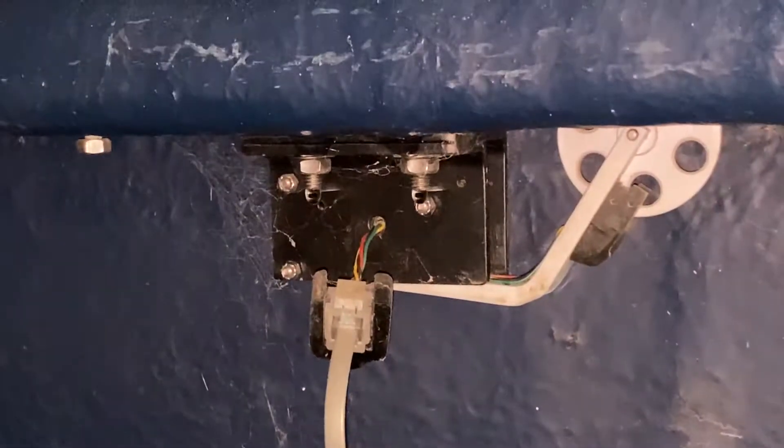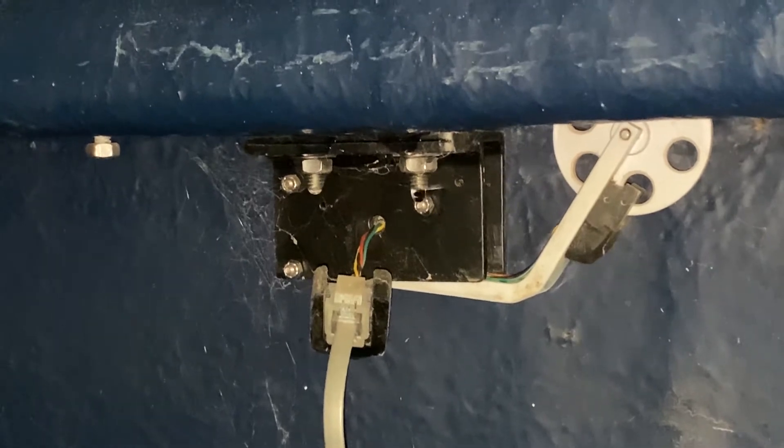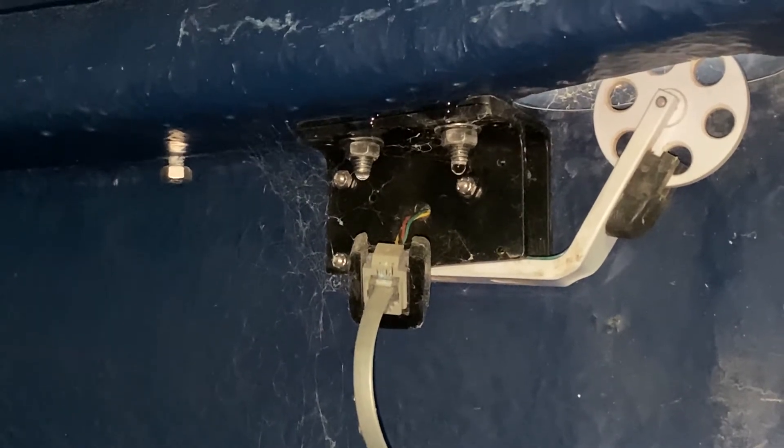I'm finding it a little bit scary that there are some leaks in here, but I didn't expect that. That shouldn't be leaking. I don't really understand how it can be, given that that is under stuff.